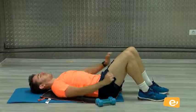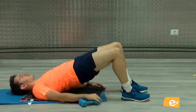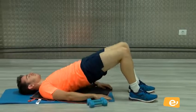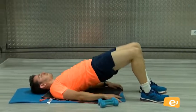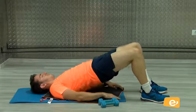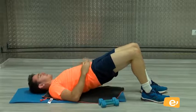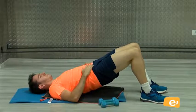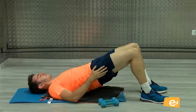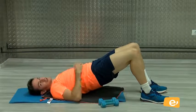Venga. Vamos a hacer sin peso. Venga. Tres, última serie. Dos, uno. Va. Dos, tres, cuatro, cinco, seis, siete, ocho, nueve, diez. Venga, apretamos arriba. Apretamos. Vamos. Apreta ahí. Vamos, venga. Cinco, cuatro, tres, dos, uno.